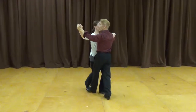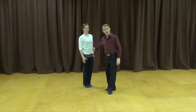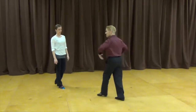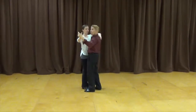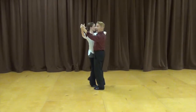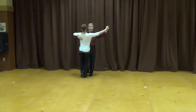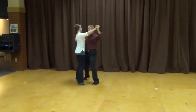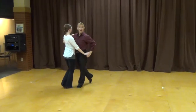Now we do a bridge or change step. The reason it's called a bridge or change step is because I want to change feet so I can turn right. In order to get my right foot free, I do one half of the box with no rotation, just to change feet. Right foot free — now I'm able to turn to the right for a right turning box: one, two, three, two, two, three. Now I do another bridge, another change step — one, two, three. Now my left foot is free to travel forward for another left turning loop.